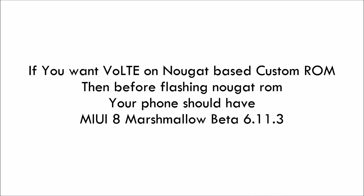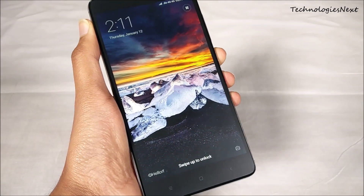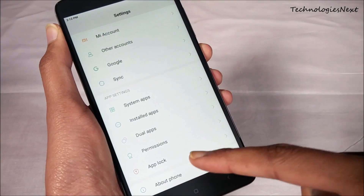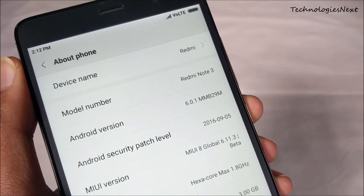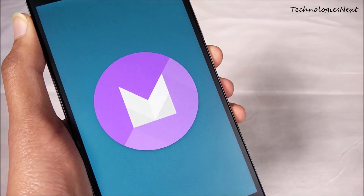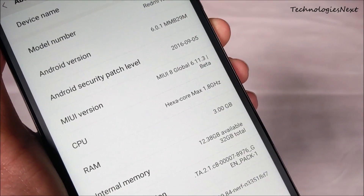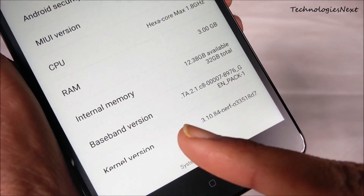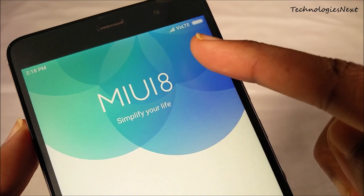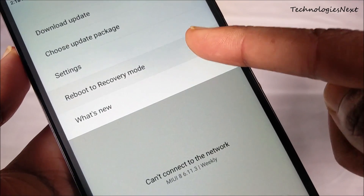If you want VoLTE on the Nougat-based custom ROM, then before flashing the Nougat ROM your phone should have MIUI 8 Marshmallow beta 6113. You have to download all the files — links are given in the description. After downloading the files, move them to internal storage, then reboot your phone into TWRP recovery mode.